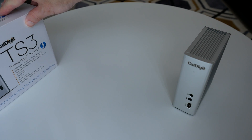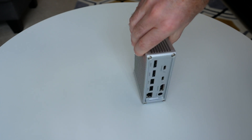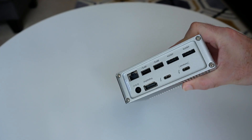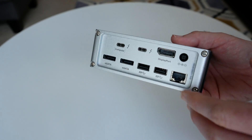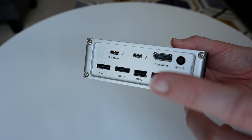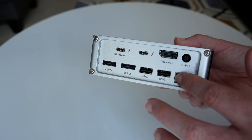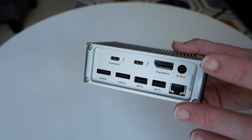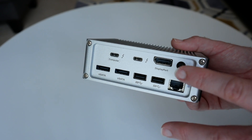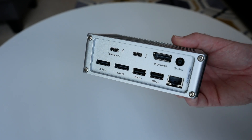So why would you buy a product like this? Well there are lots on the market nowadays, but where the TS3 really differs from the competition is not only in its connectivity but also in the fact that it's got really good charging capability. This one has an 85 watt output, so when you're connecting your computer via a single cable — supplied inside the box — not only does it give you access to all of these other ports and peripherals connected to them, but it also charges your laptop a lot faster than other docking solutions available on the market today.